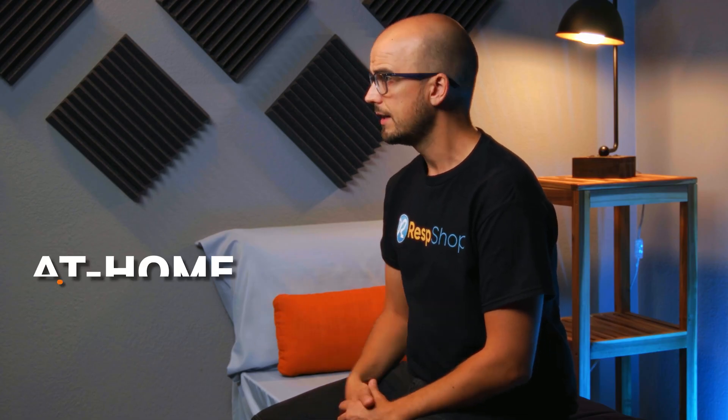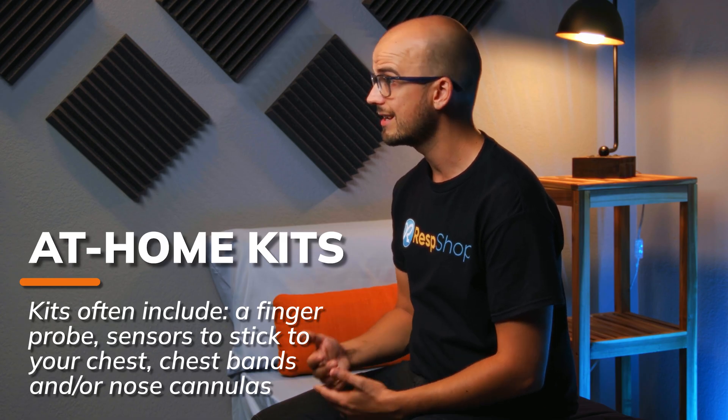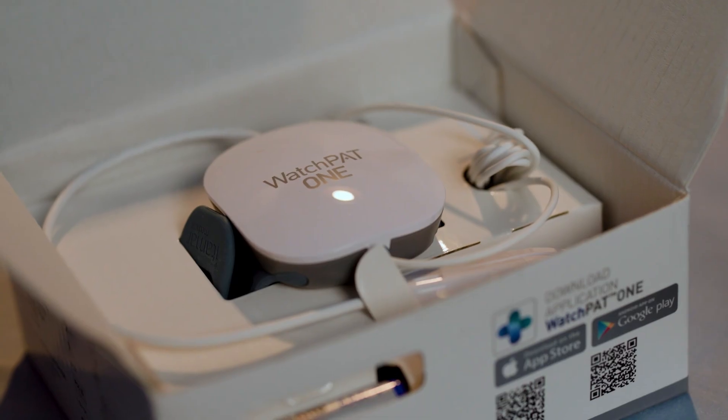So let's assume you've been in touch with your doctor and they've suggested that you do an at-home sleep study. In that case, you'll have a sleep study kit either sent to you or made available for you to pick up. Then it's over to you to conduct the test yourself. The kit will come with various sensors to attach to your body. These sensors may include finger probes, devices to strap or sensors to stick to your chest, chest bands, and sometimes nose cannulas too. But it'll be far less instrumentation than the lab test will require.